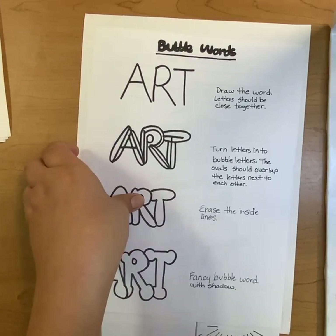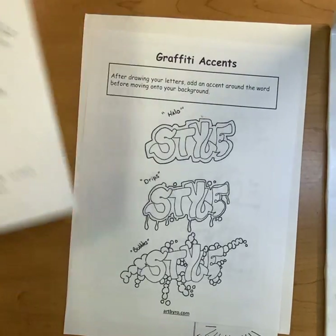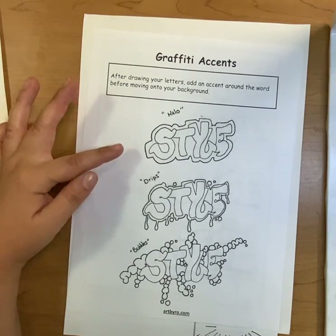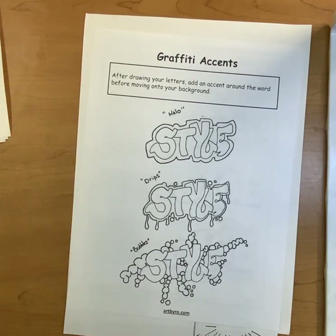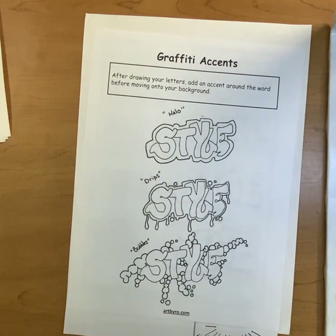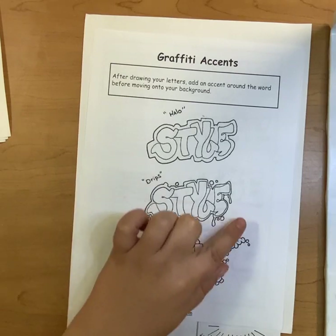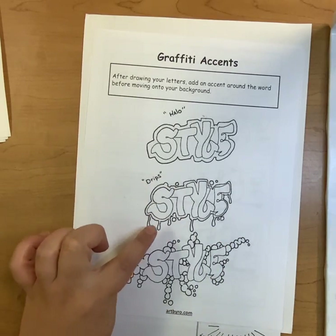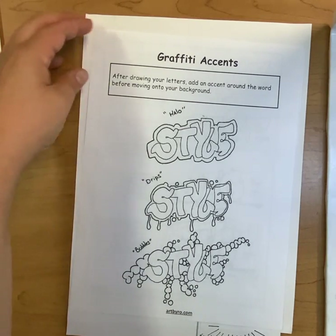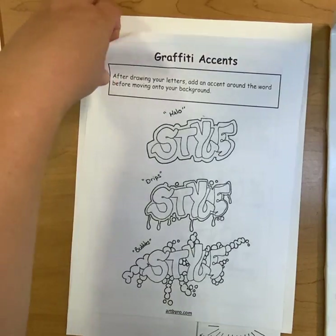I'm going to look at a few other things that will make your letters pop. After drawing your letters, you can add some style to the outside. This one's called the halo — just like a halo wraps around an angel's head, the halo wraps around your letters. Drips: you start with the halo and then make the bottom drippy. Or you could do something like bubbles — instead of drips, you do a bunch of scoopy circle shapes around the edges.